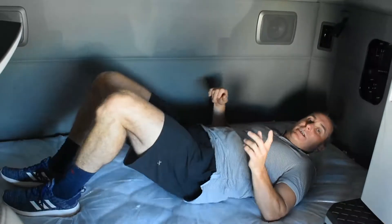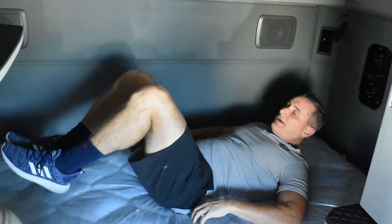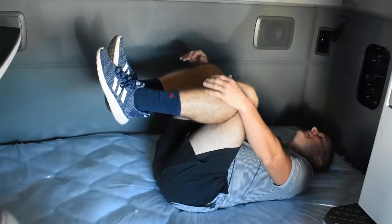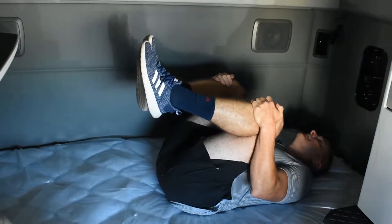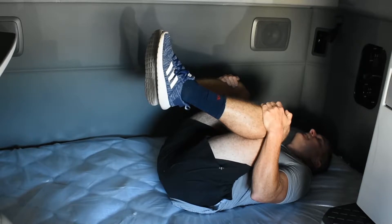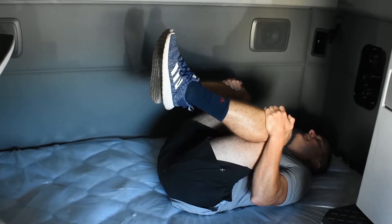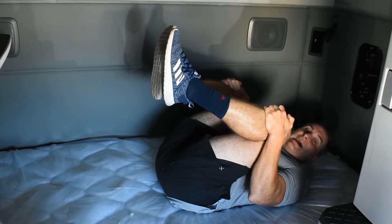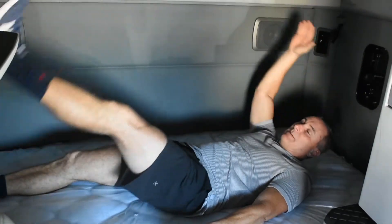Double feature today — I'm going to show you another stretch for your low back. As you're just relaxing in the bed, try to keep the small of your back on the bed. Bring your knees straight up into your chest. Oh yeah, that feels so good. So double feature: low back stretch and an exercise called opposites.